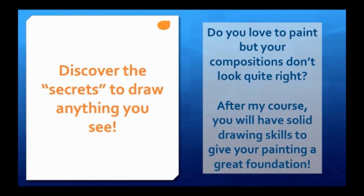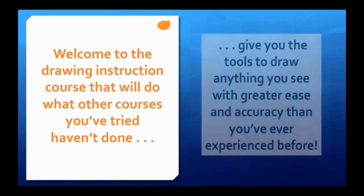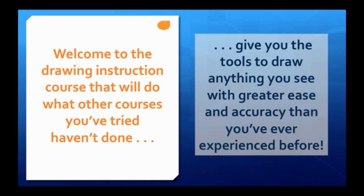Do you love to paint but your compositions don't look quite right? After my course you will have solid drawing skills to give your painting a great foundation. Welcome to the drawing instruction course that will do what other courses you've tried haven't done — give you the tools to draw anything you see with greater ease and accuracy than you've ever experienced before.